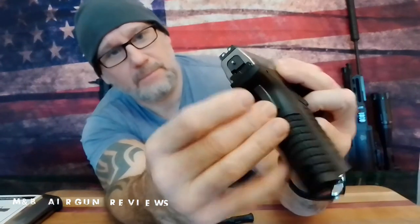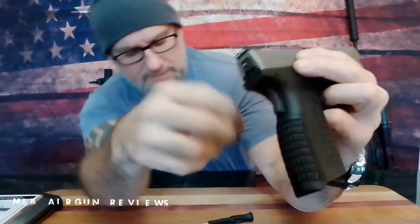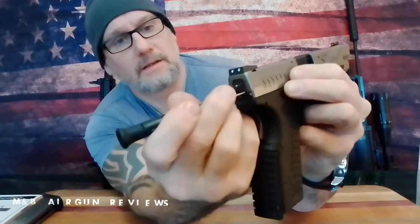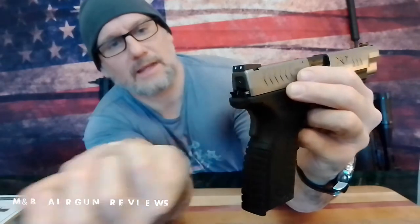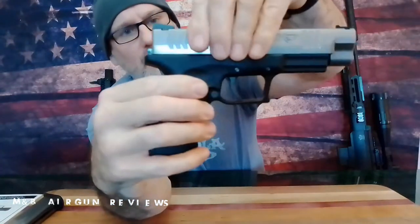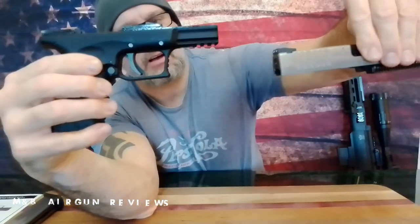Should that pin be out? No, I don't believe it should be, but apparently it is. So I don't know if there's an issue or something off. What you do is, if you look in here, you'll see a little shiny part right there. Take a little screwdriver and you're going to watch this pin pop in. See that — see that pop right in just like that. Does it take any effort whatsoever? Once that pin goes in, you're safe to pull the slide directly off.